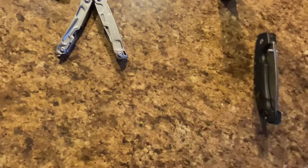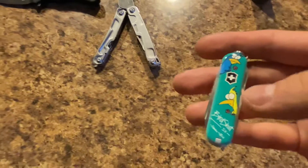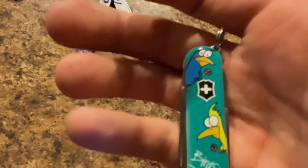Then I've got the Birdshot IV — the Blade HQ exclusive Birdshot IV edition of the Victorinox Classic. It has Frankie and Bird and their lollipops on the birds, and this is the classic with the cool design.